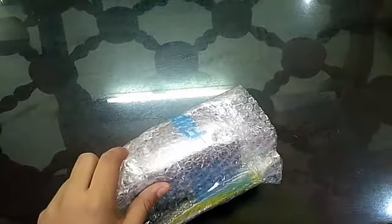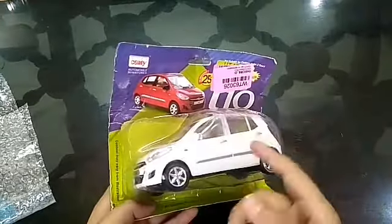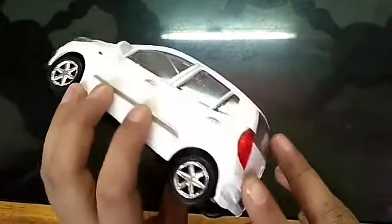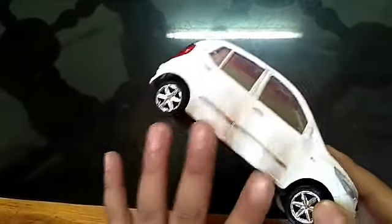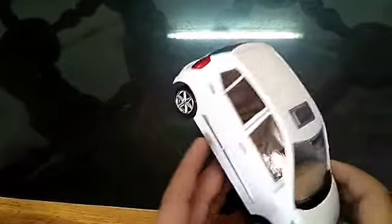So guys, this is the car — let's open it. This car is in very big condition, amazing pearl white color. And if you want to buy this same car, I will give you the cheapest price — I will give you the link in the description. So enjoy the video.